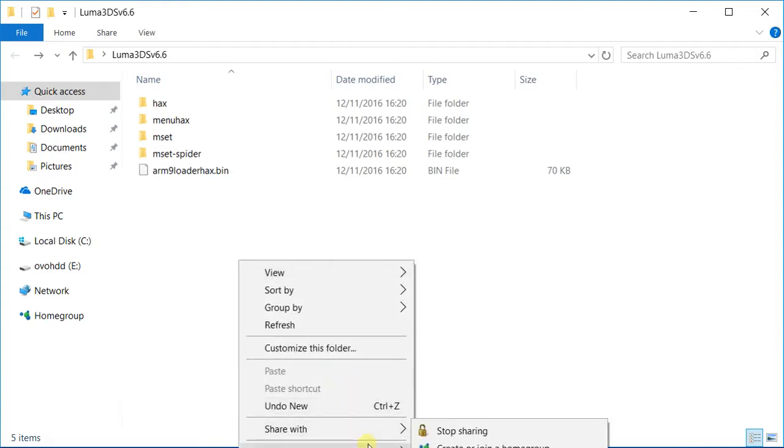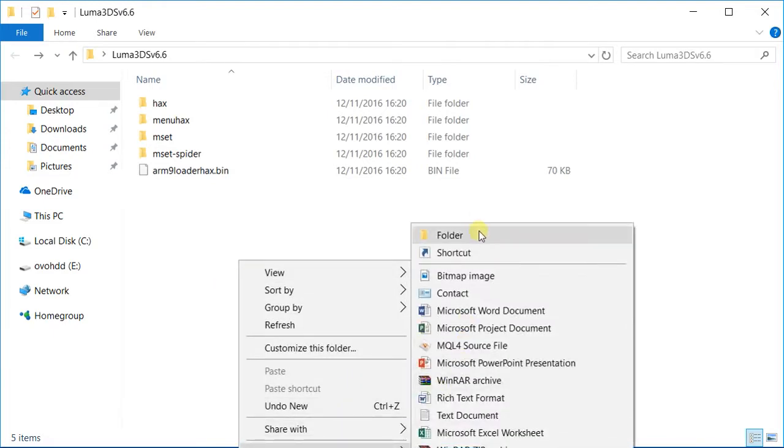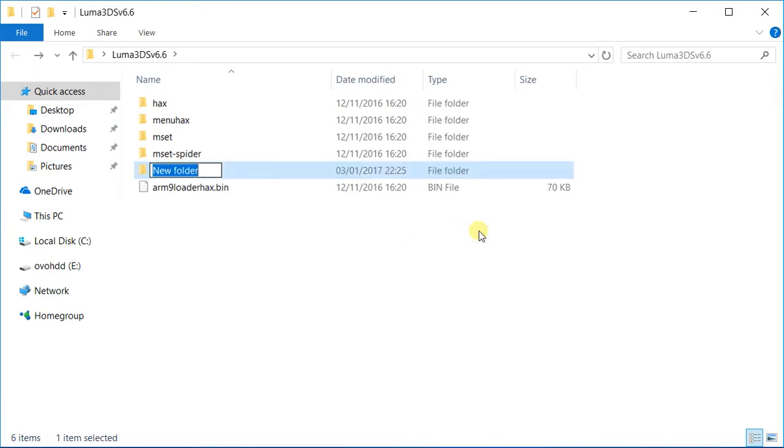Don't forget to make another folder and call it 'payloads'. Payloads are files that you can boot before you boot your 3DS — you can use them to back up your NAND and do a lot of things, like inject FBI. If you check my video about FBI, you'll see that I'm using one of those payloads that are necessary for FBI injection.